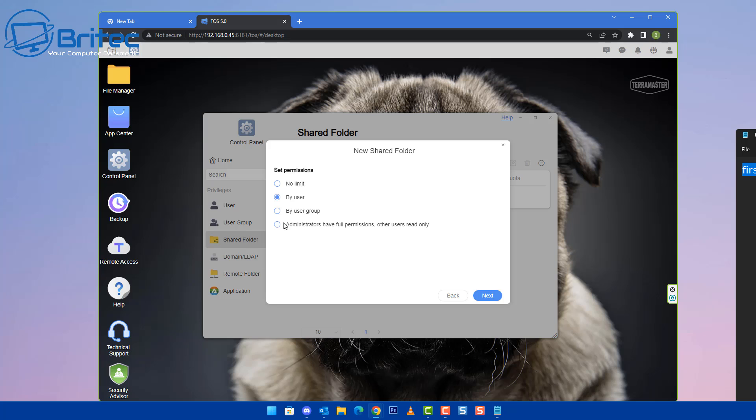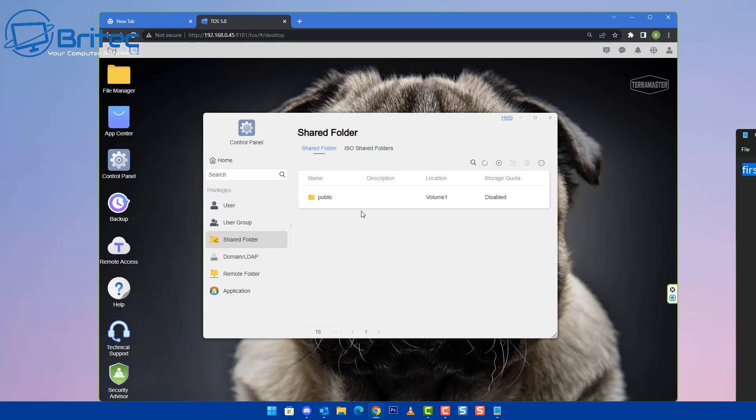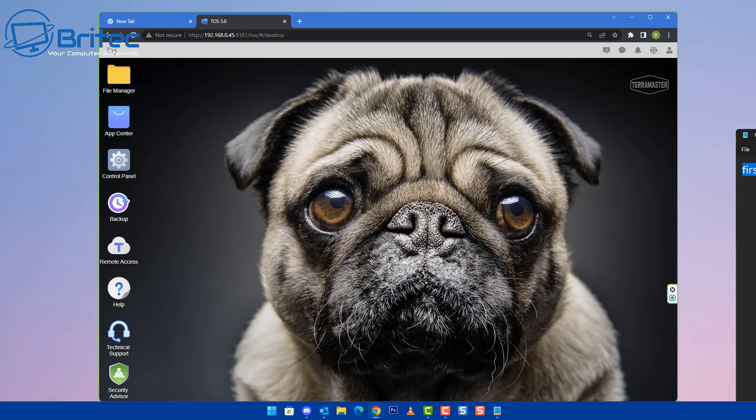You can assign the shared folder by user or user group. For example, assign it to the test user, deny access to others, and give them read-and-write access so they can upload photos to your NAS. You can also enable a storage quota — for example, give them one gigabyte. Once done, you'll see your shared folders listed, including ISOs and the Photos folder you just created.